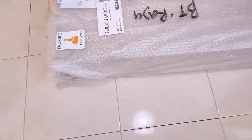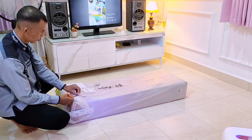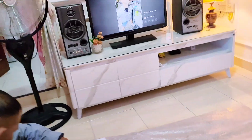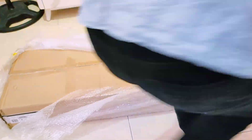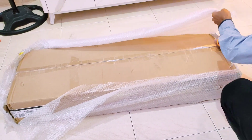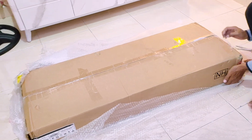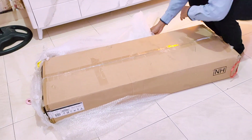Ini adalah isinya lemari dapur, dan nanti setelah dirakit lemarinya aku bakal langsung menata dapur supaya suasananya jadi lebih baru. Sekarang untuk beli perabot rumah yang ukurannya besar kita udah gak kesulitan lagi belanja secara online, karena sudah banyak furniture ukuran besar yang paketnya bisa sekecil ini karena bersifat knockdown atau rakitan.